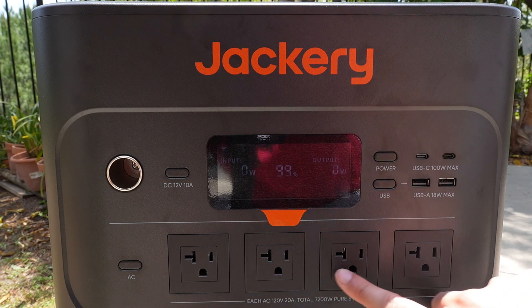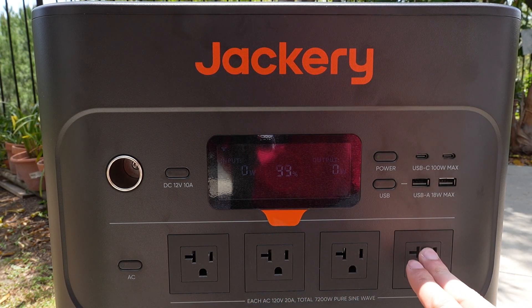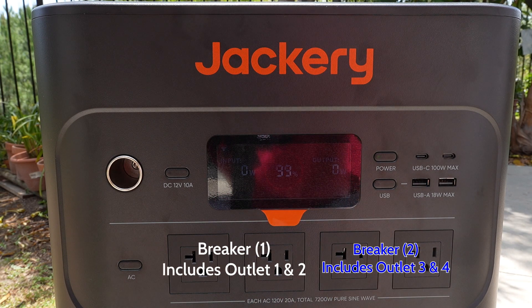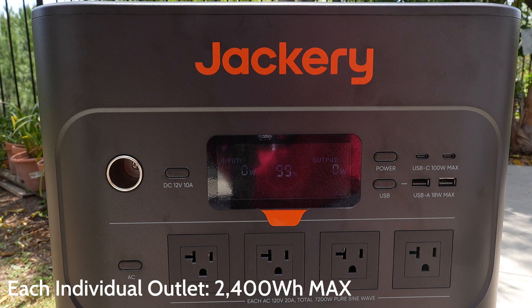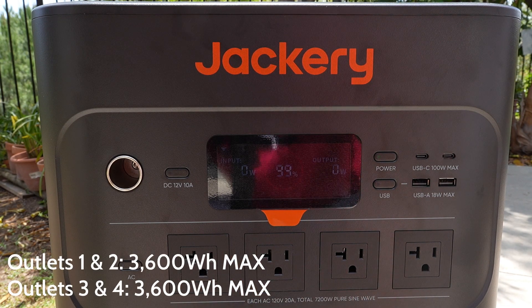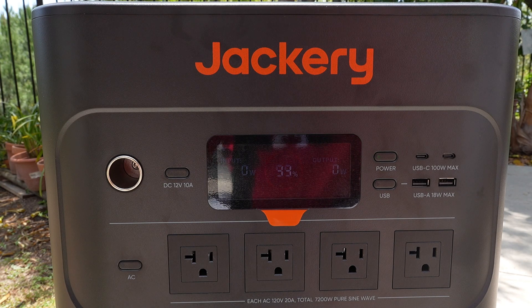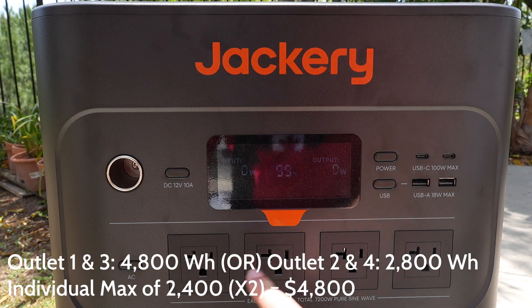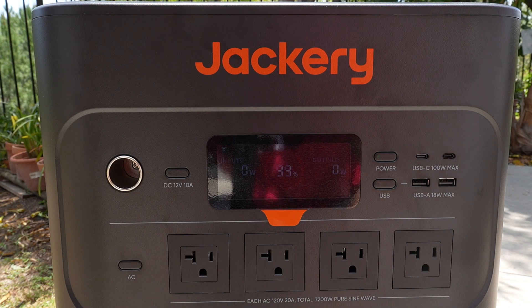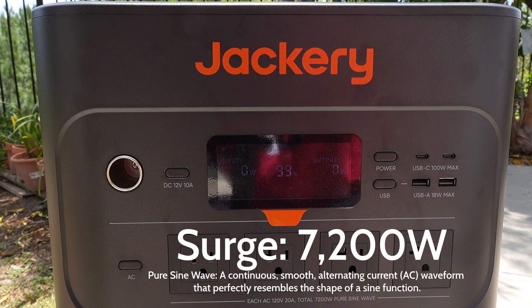Right here on these AC ports — this is 1, 2, 3, 4. If you go to the back side of the unit, it shows four buttons which are four breakers. Really, what's going on is that 1 and 2 is one breaker, and 3 and 4 is another breaker. Individually, each goes up to 2,400 watts max. If you combine two — so 1 and 2, or 3 and 4 together — it will go up to 3,600 watts. If you need 4,800 watts, I would rather plug one in through here and one plug through the other side. The surge on all of these ports is up to 7,200 watts with pure sine wave power.